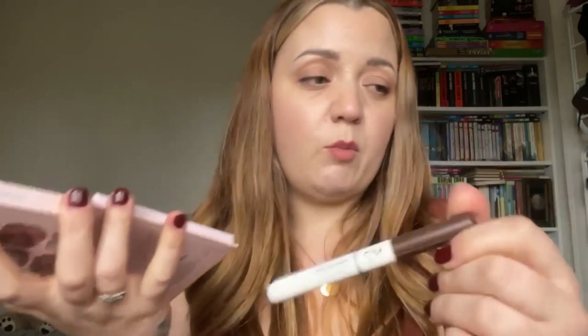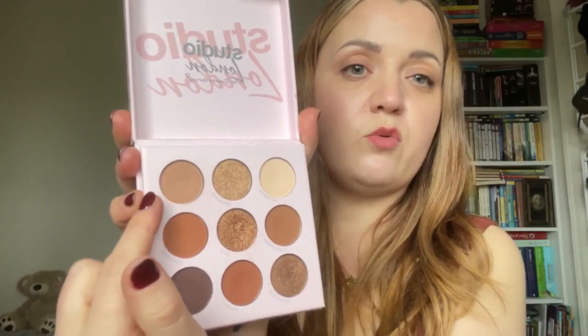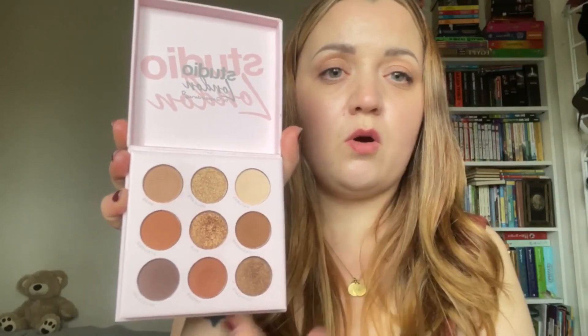For eyeshadow, my children won this Superdrug eyeshadow palette in a raffle for about 25p. I don't tend to use a lot of eyeshadows — I prefer cream eyeshadow sticks. I predominantly use the pale shade to go over my whole eyelid and then this neutral shade called 'Bare.' Occasionally I dip into the shimmer shades but I haven't used those at all really. I try to tie my blush, lips, and eyeshadow into the same colour — it's a technique I picked up from watching Trinny ages ago.